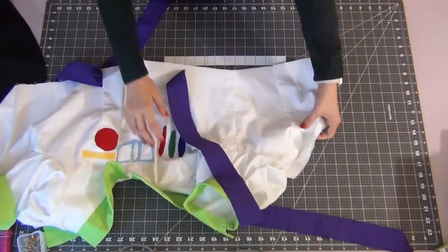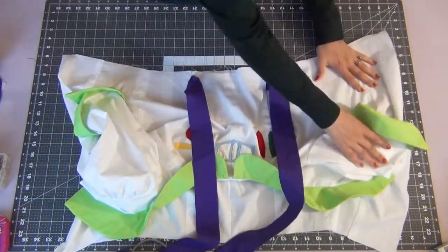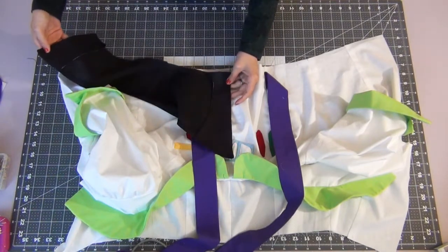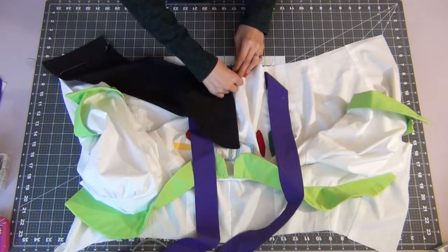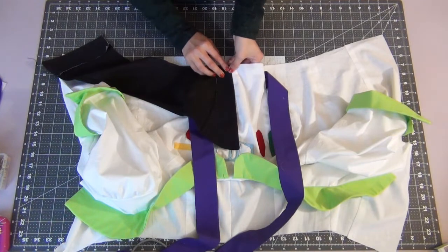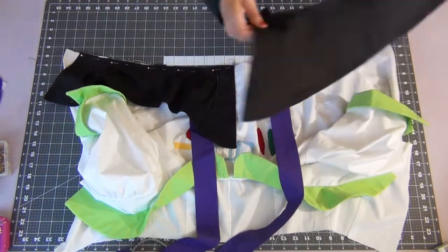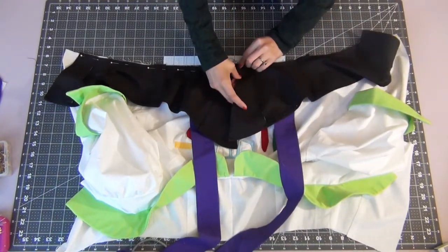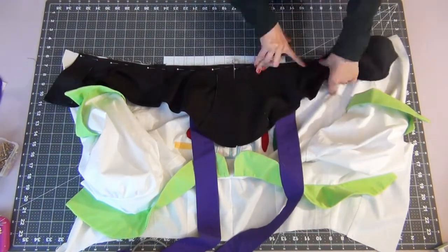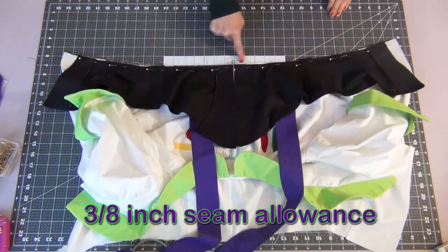Open up your bodice face up, making sure that the lining is out of the way. Line up your peplum pieces right sides together, making sure the longest side is in the middle center, then line up the rest of the dots or notches. Do the same thing to the other side, making sure the centers perfectly line up with your center seam. Sew this with a 3/8 inch seam allowance.